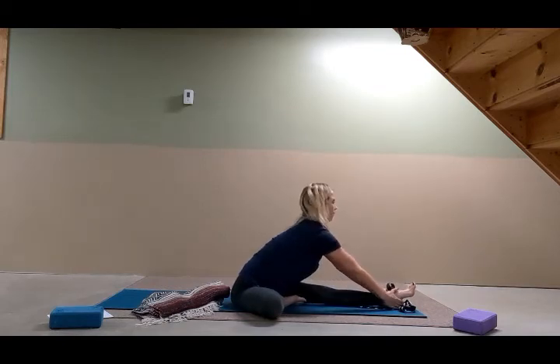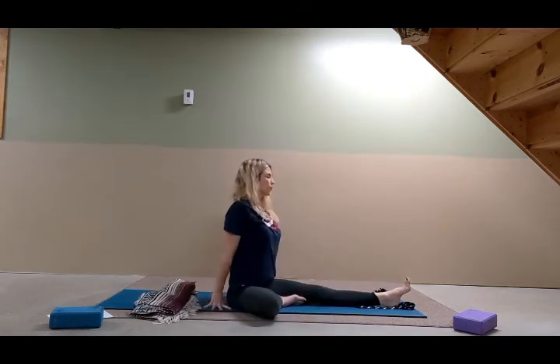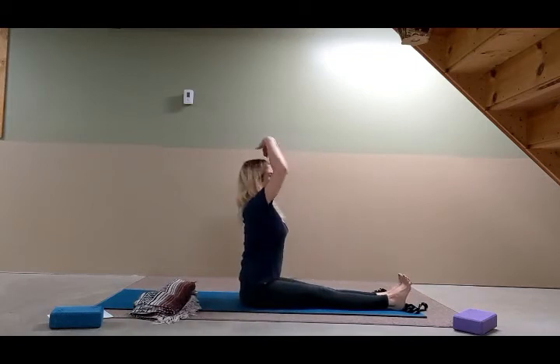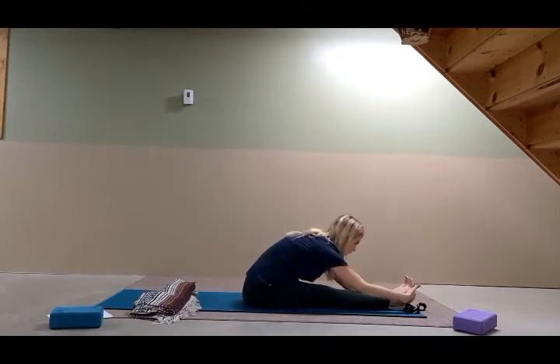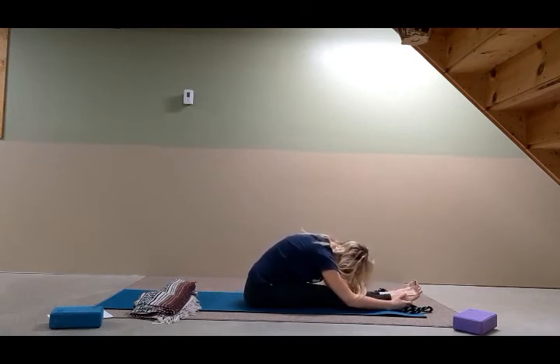Inhale and come back up. Then inhale, come all the way back with your hands by your sides. Bring the right foot forward along the left and take another breath in Dandasana. Press the inner thighs down, spread the toes. Take the arms up and we'll do a forward bend here — gently reach for the feet, lengthen forward, gentle stretching, keep the shoulders down in the back.